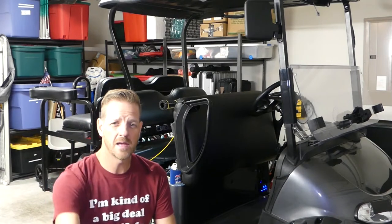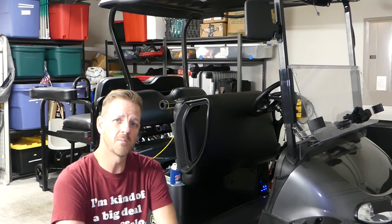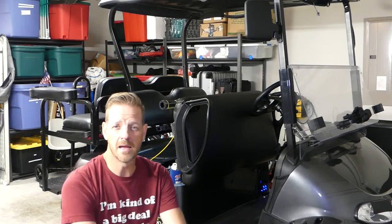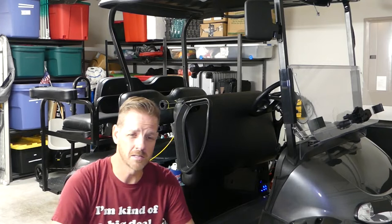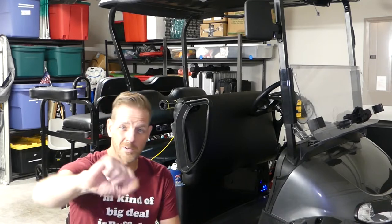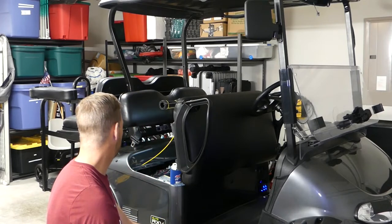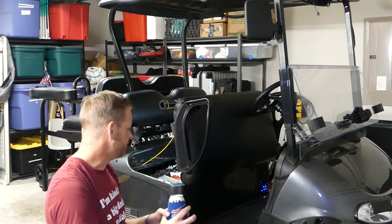Welcome back everybody to You Can Handyman, where if I can do it, you definitely can. We're talking about a transformer on your electric golf cart. If you watched my last video on how to hook up an electric windshield wiper on your golf cart, I mentioned you're going to need a transformer if you're running an electric golf cart. I suggest checking it out — there's a lot of do-it-yourself windshield wipers out there. So let's get into this video, but first grab your favorite flavor of adult beverage and let's get started.